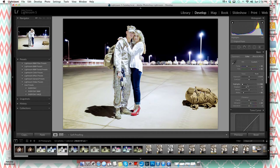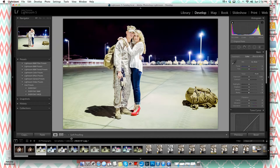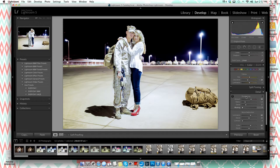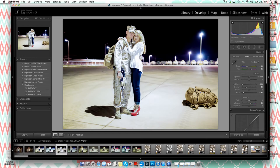So much for keeping this quick — it's already 10 minutes! I'll leave the edit here for now. Obviously you can keep adjusting. I found a couple of different versions I did previously; you can adjust to your taste because everyone's lighting situation is different. A lot of people also ask about exporting, so I'll show that next.